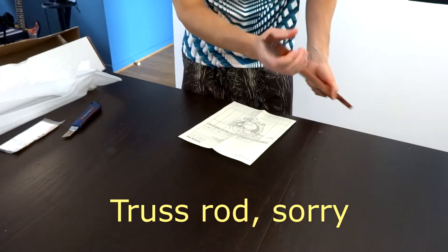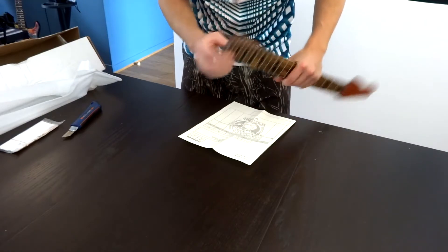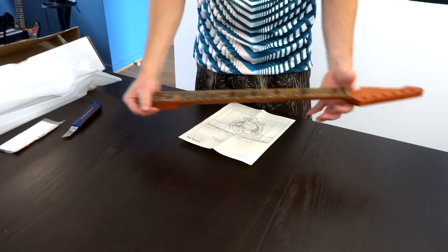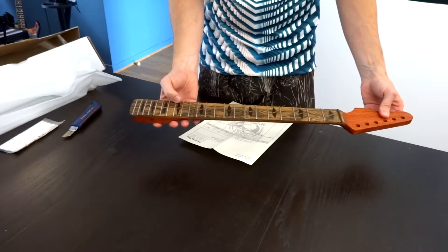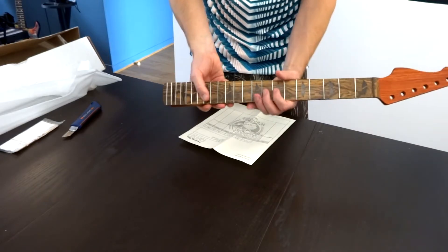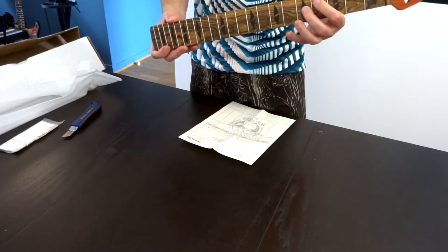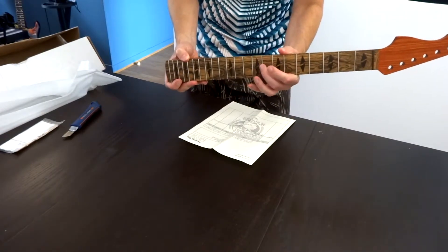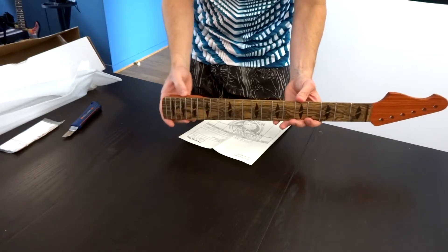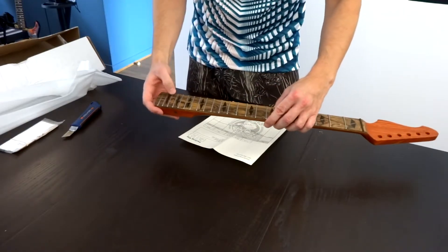The ends of the frets are not completely round but they are smooth. The truss rod adjustment is on the side. The biggest problem I had with my original neck is that the frets are just too small — they are 0.65mm, so when I bend I touch the fretboard and cannot bend correctly. I thought the frets were going to be taller than they are. I also ordered luminous side dots so they are going to glow in the dark.